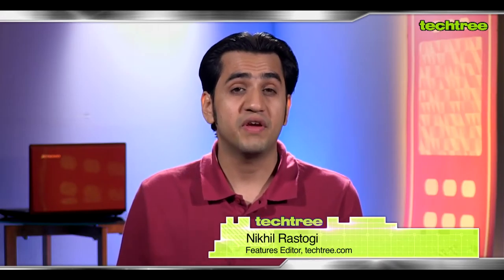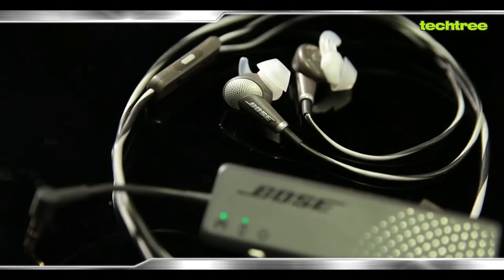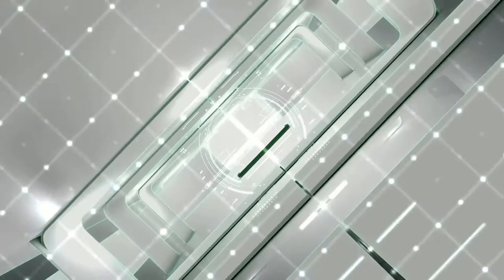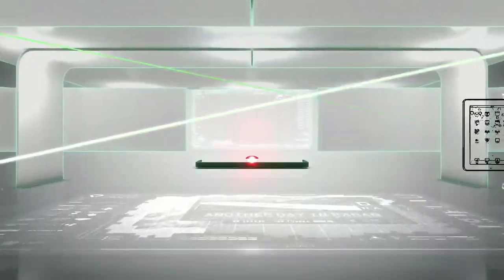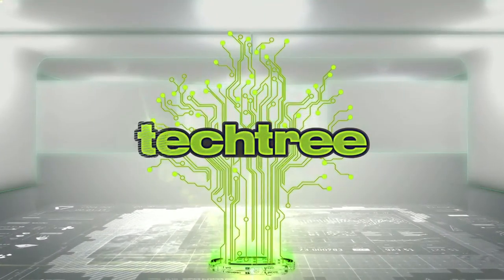Hi, I'm Nikhil Rasubi from Playtory and today we have for you the Bose QuietComfort 20 Acoustic Noise Cancelling Earphone. It's for those who'd like in-ear earphones with noise cancellation and decent sound, but is it worth its 22,500 rupee price tag? Let's see.